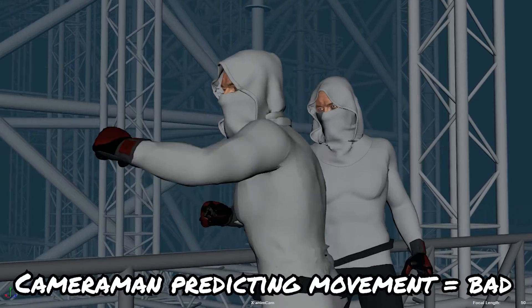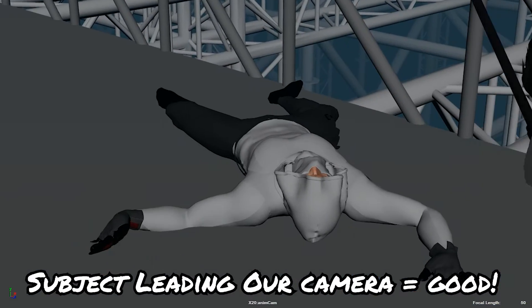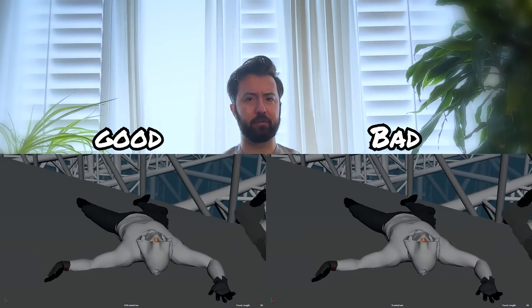Even though in our animated scene we technically do know where they're going next — because it is animated, we can fast forward and reverse — we don't want our camera to feel like it knows where everybody's going to go or exactly where they're going to land. If we get ahead of our subject, we lose all natural feeling of the shot. Having our subject lead our camera allows us to have a natural feeling like a live action shot. Here's an example of our camera leading our subject. And here's an example of letting our subject lead our camera. Notice how the character gets a little bit closer to the edge of frame, making our cameraman need to catch up.